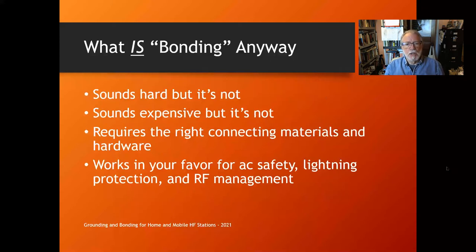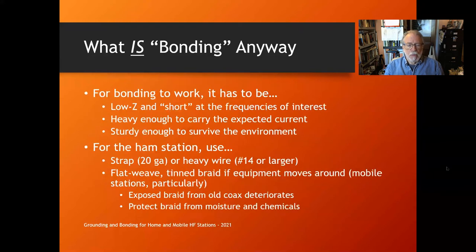Bonding sounds hard — it's not. Bonding sounds expensive — it's not. But it does require the right connecting materials and hardware. When it does work the way you expect, it works in your favor for all the different requirements: AC safety, lightning protection, and RF management.